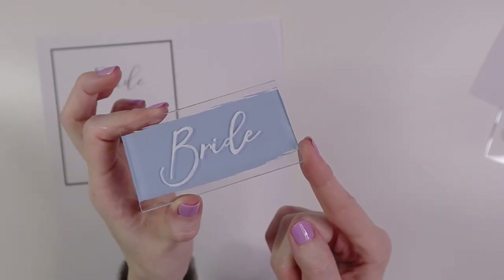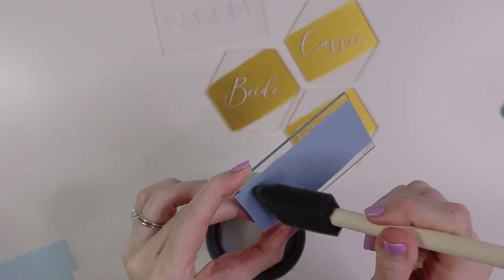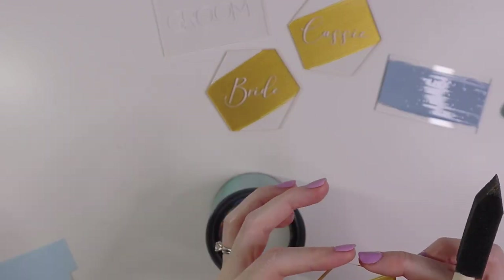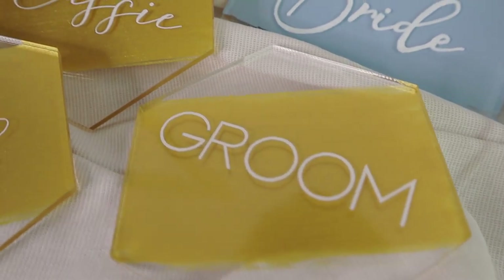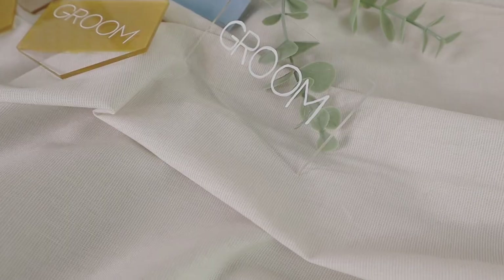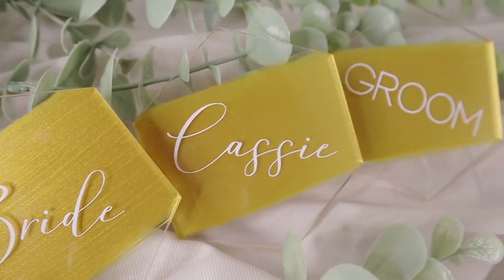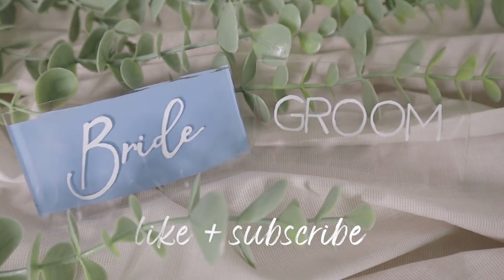The final step is to paint the polycrylic clear coat onto the back. You only want to paint the clear coat onto the area that you painted previously — don't paint onto the clear acrylic. This acts as a protective layer so the paint doesn't get scratched. And this is our finished product! These are so easy to make and very budget friendly. They could also double as a coaster or party favor for your guests — definitely not exclusive to weddings. Thank you so much for watching, and if you want to see more DIY wedding projects, make sure to hit subscribe!